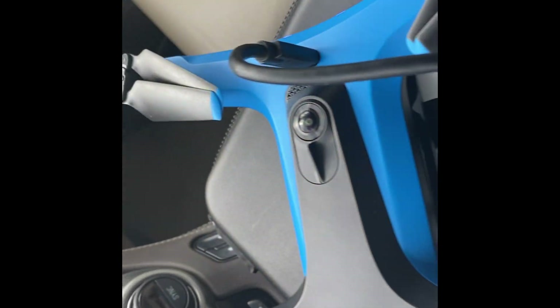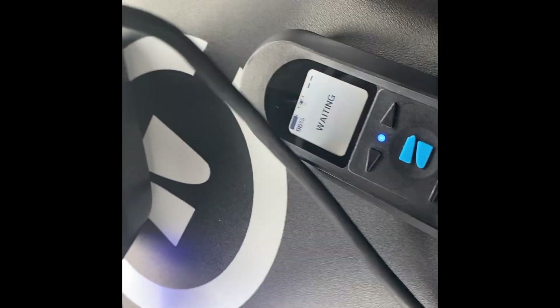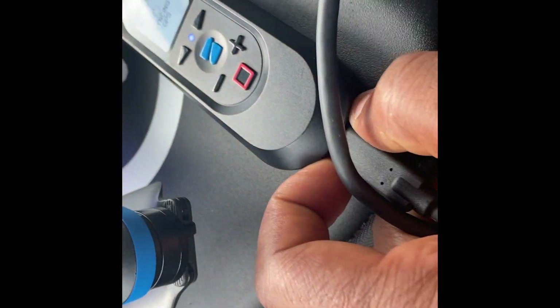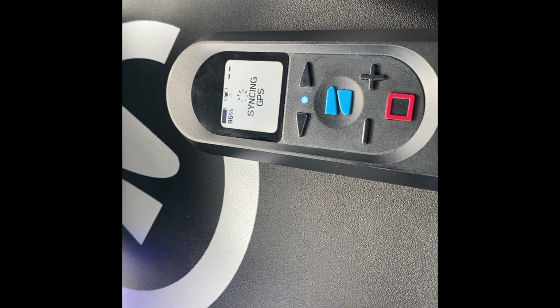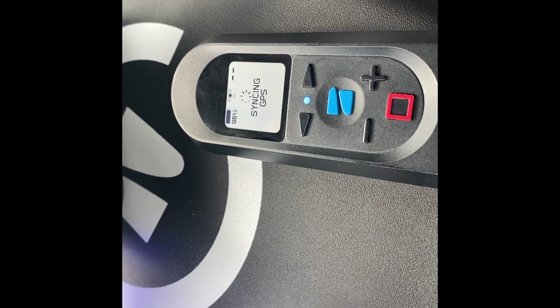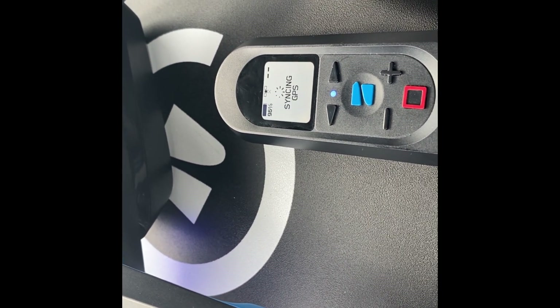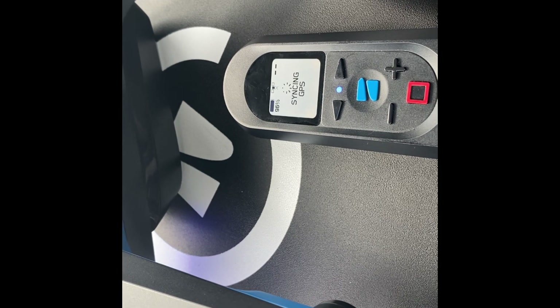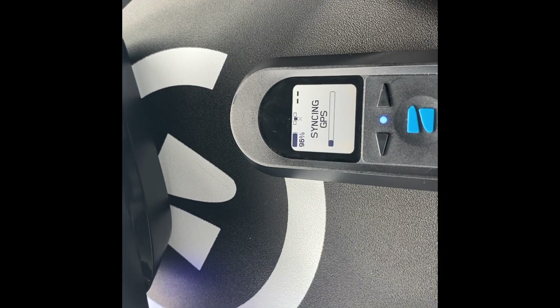Here is something you should not do while it is syncing: do not connect your cable to the beacon and to the drone. As you can see, it says the port is being used and it stopped or halted the syncing. I took it back off and let it sync normally. If you want to use the cable to sync your beacon to the drone, you have to do it before it starts syncing.